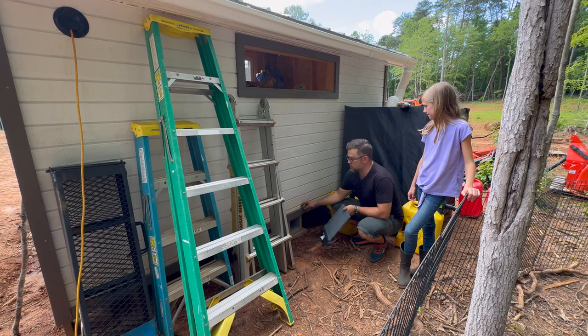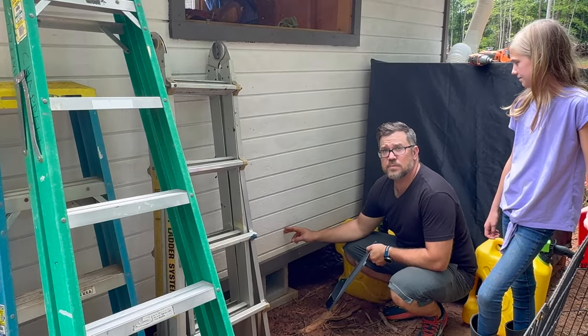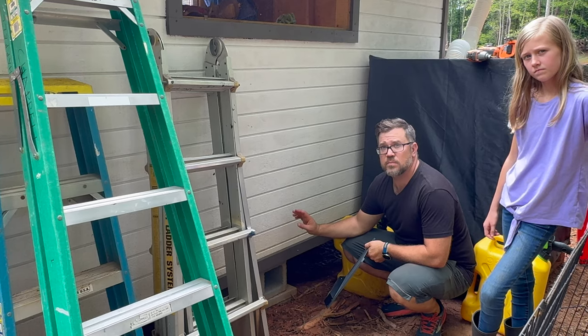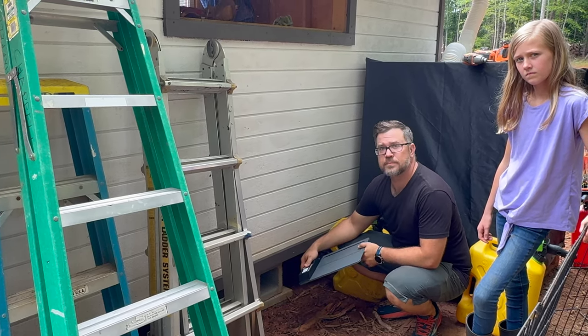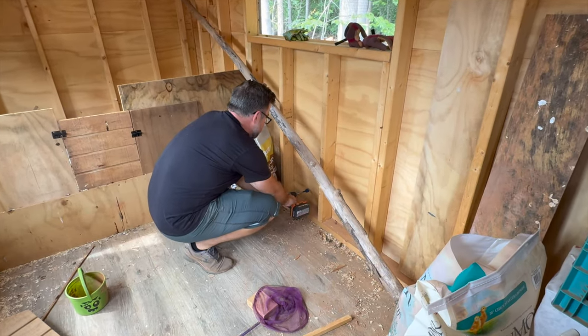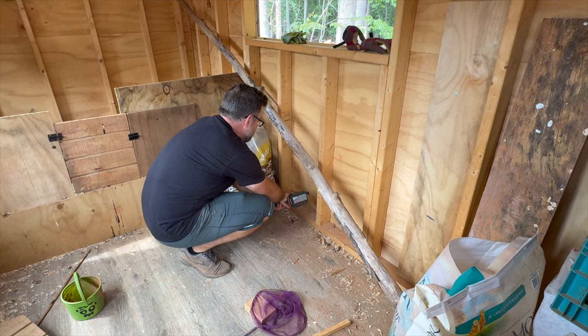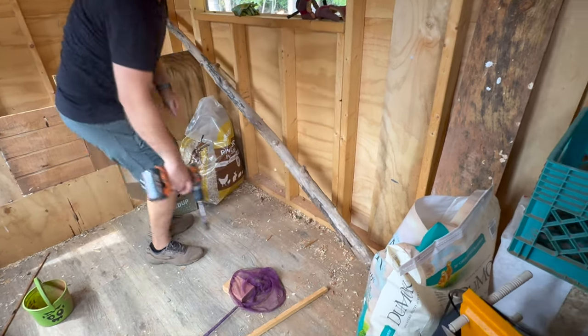So I think we just have to figure out, if you're going to put sand in here, how high up do you want this to be? So we need to figure out first. Let's figure that out. All right, let's see how that looks on the outside. Center it.